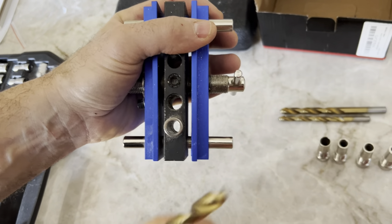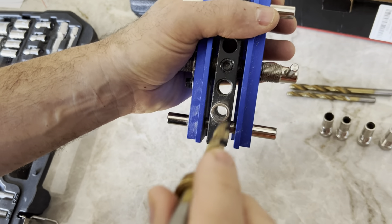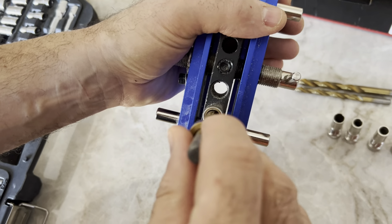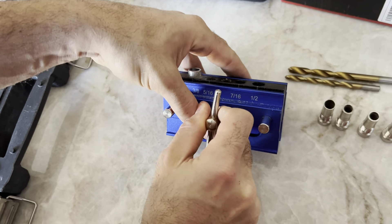Then you'll take your drill bit — they provide three-eighths, five-sixteenths, and one-quarter drill bits — and you will drill down into this hole. It will be absolutely straight and in the center every single time. It'll be uniform.